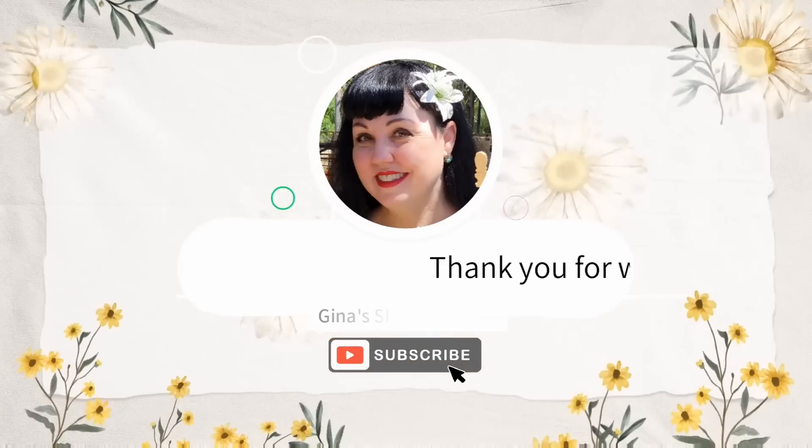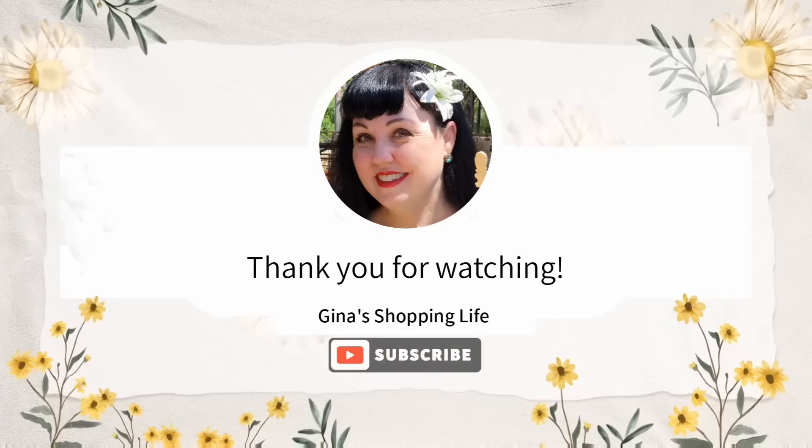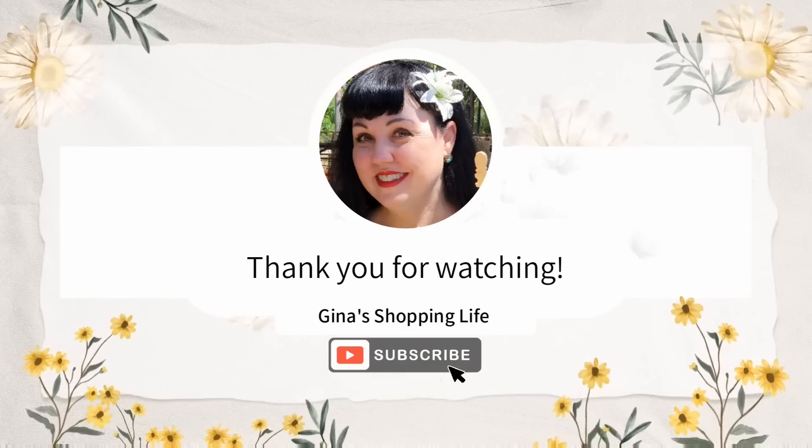Well, thank you so much for coming along to Aldi with me. Take care, and as always, I will talk to you later.